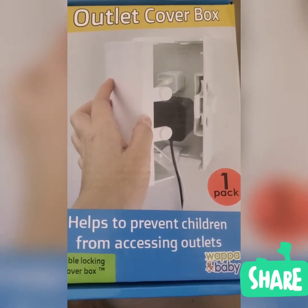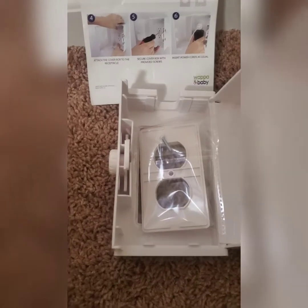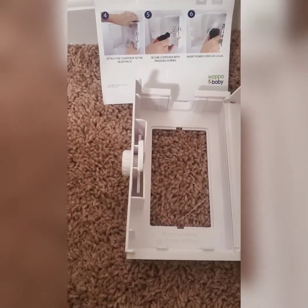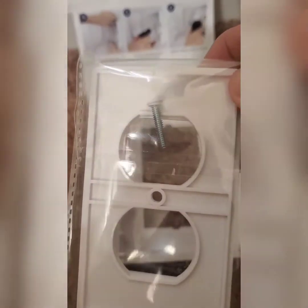I'll show you what it looks like inside once I open it. This is the receptacle — the double lock cover box — and it comes with two receptacles and also the screw.